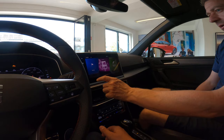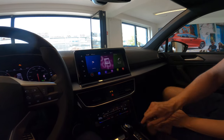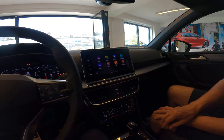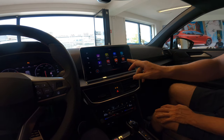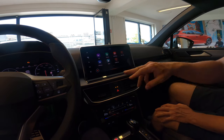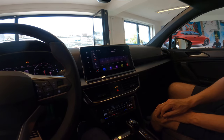Here we have the sound system. Here we have the different icons you can choose from — you have radio, telephone, navigation, e-manager, and so on. You can change to the next option. Starting with the radio.